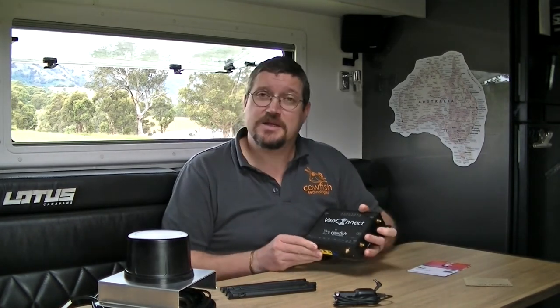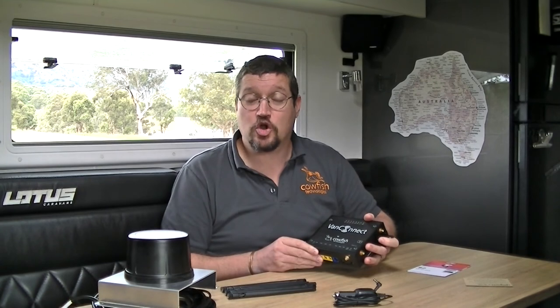For more information about the VanConnect or any other Carfish product, and to order your VanConnect today, please see our website at carfish.com.au.